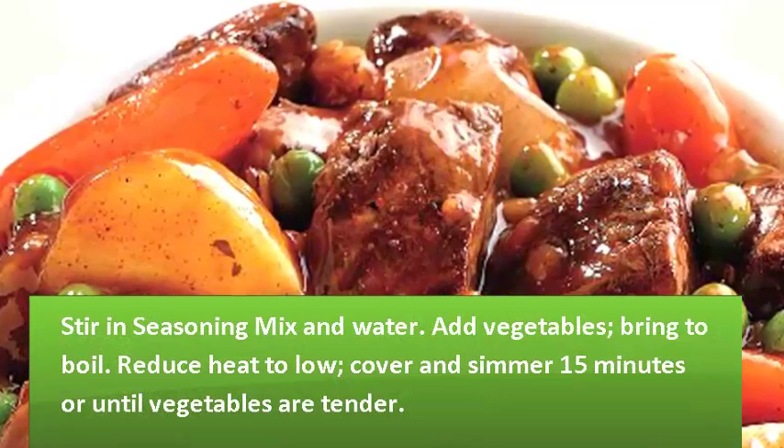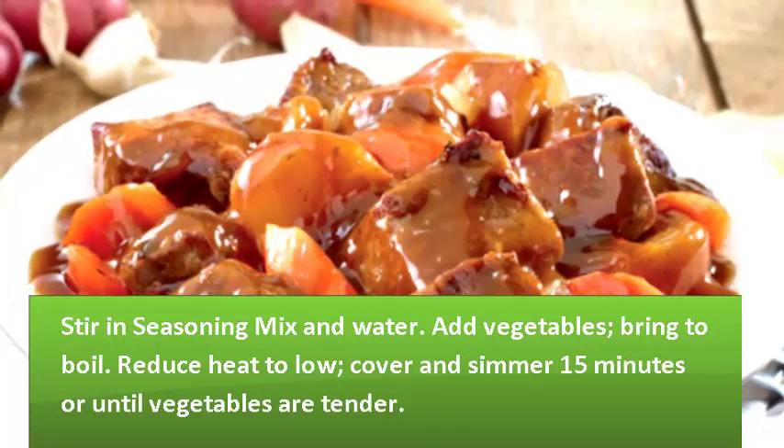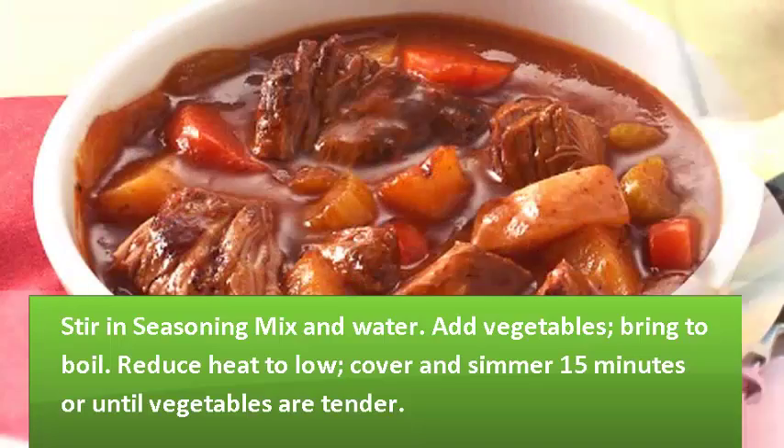Return all beef to skillet. Stir in seasoning mix and water. Add vegetables. Bring to boil, reduce heat to low. Cover and simmer 15 minutes or until vegetables are tender.